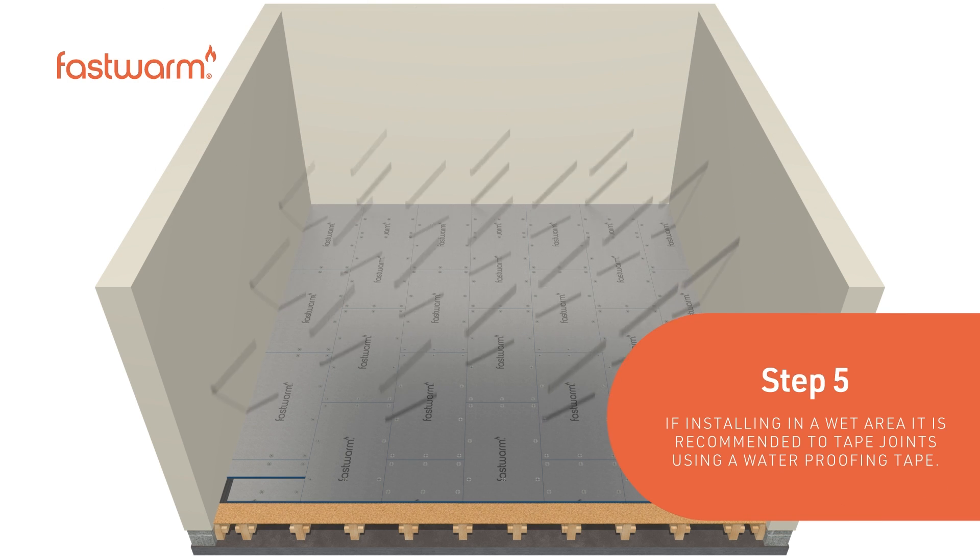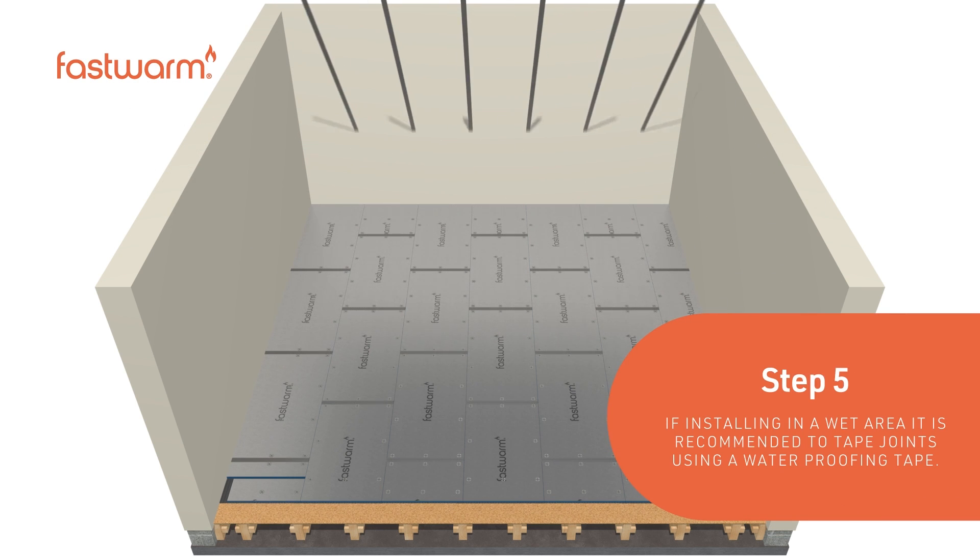If installing in a wet area, it's recommended to tape the joints using a waterproofing tape.